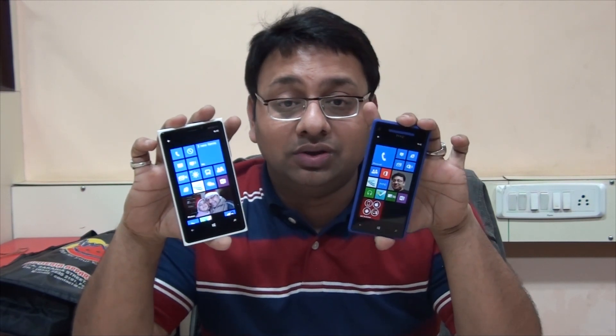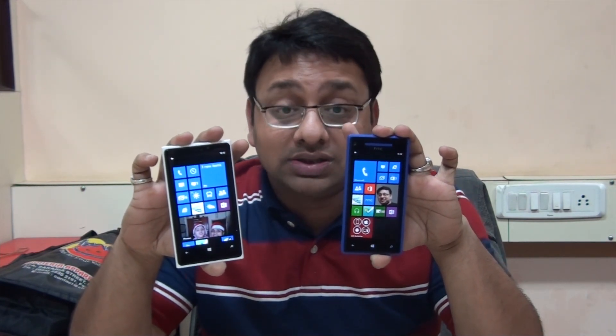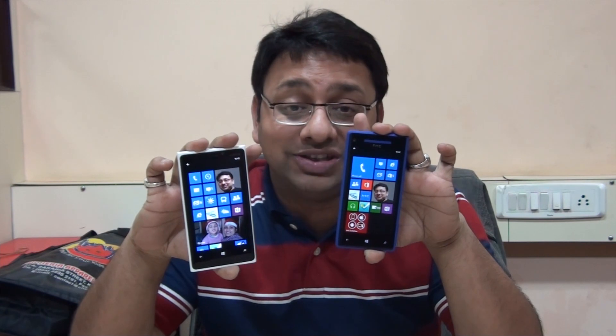That's all folks — Lumia 920 vs HTC 8X. We'll come up with more videos like this. Do ask us lots of questions so we can answer and help you decide. Thanks for watching!